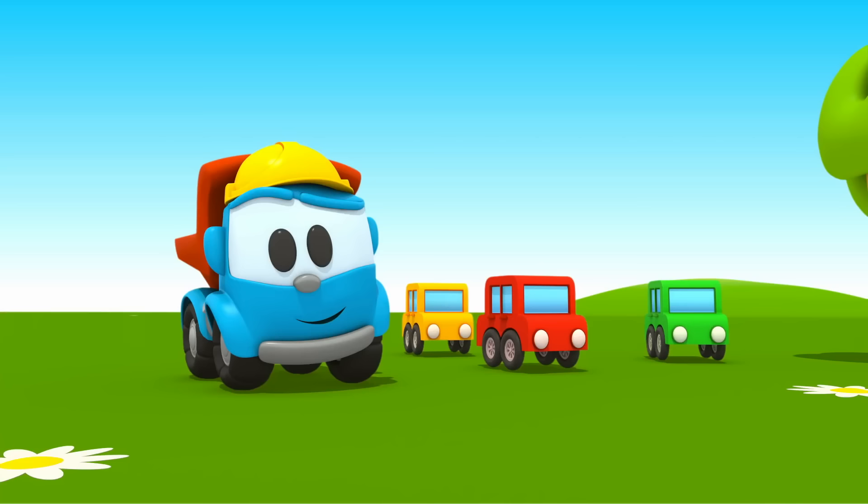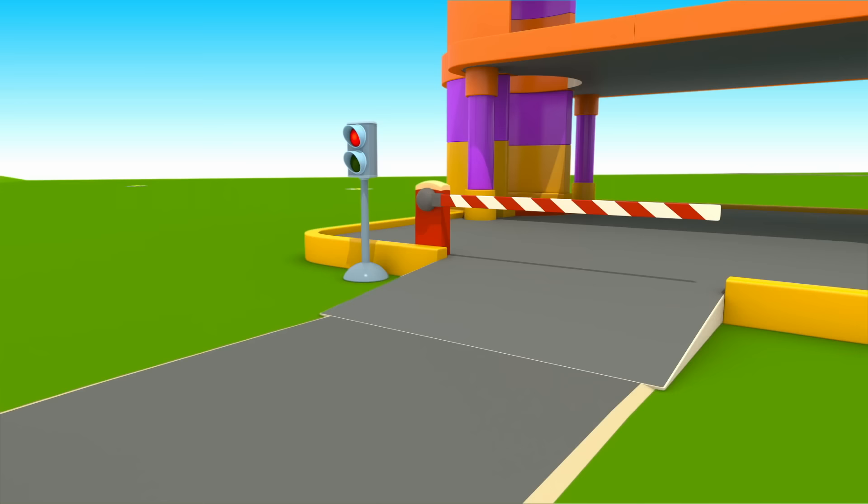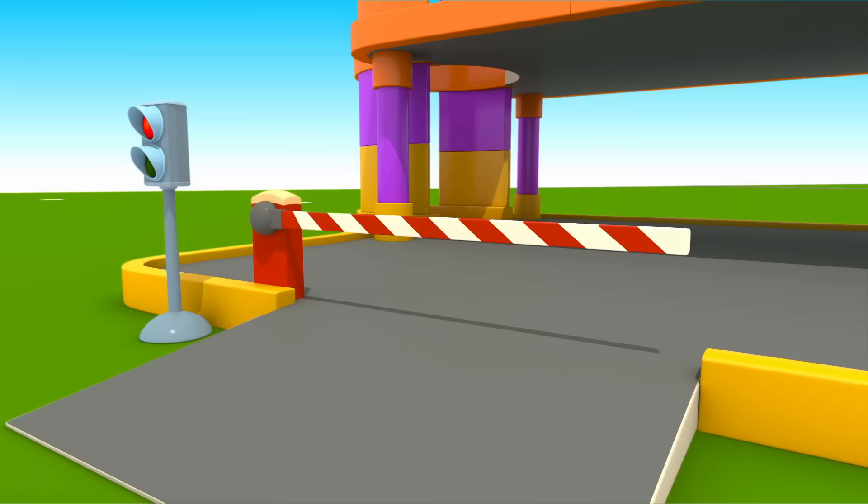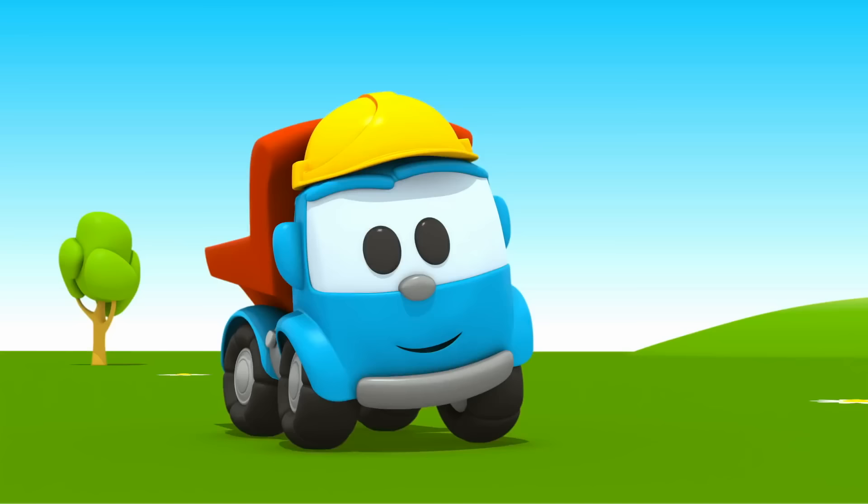Do you like it, Leo? The cars are going to park. They stand in a long queue in front of the barrier. Soon the light will turn green and the barrier will rise. But first we need to mark the parking spaces.